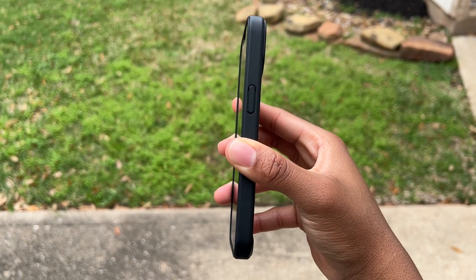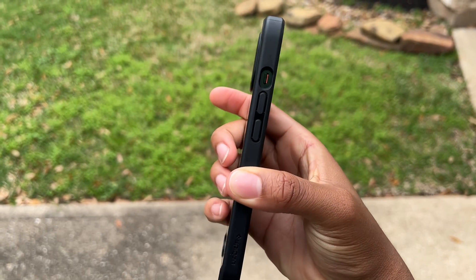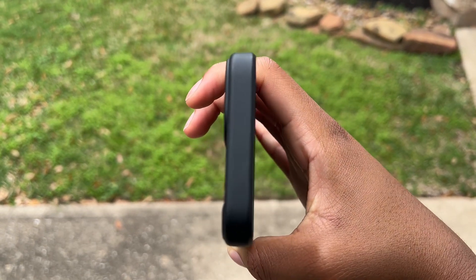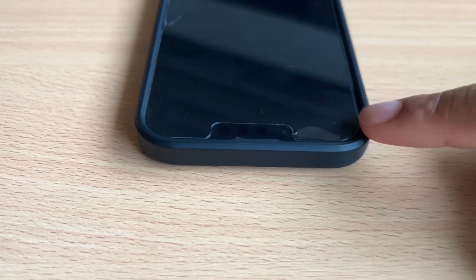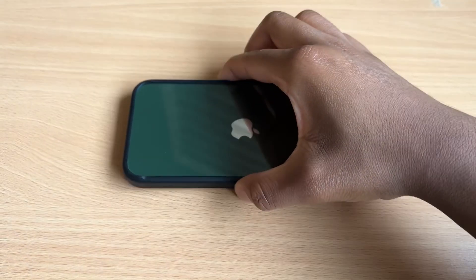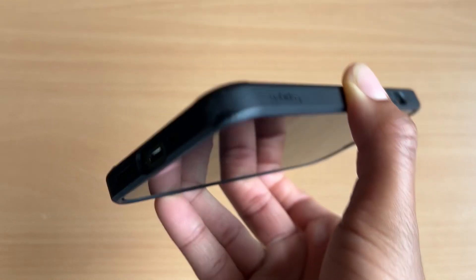Additionally, there are raised lips or bezels for both the front of the phone as well as for the cameras, which provides extra protection. So when you're putting your phone flat either from the front or from the back, it's not hitting the phone first — it's hitting that bezel — adding protection especially if you were to drop your phone.